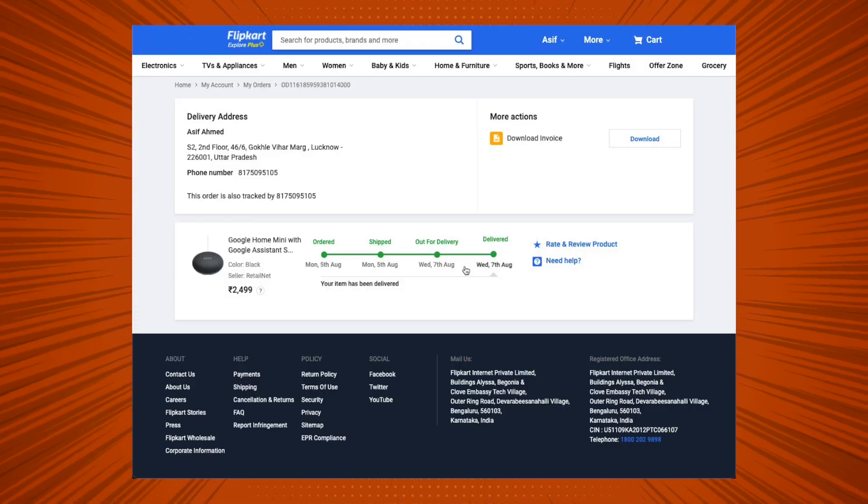Now integrating my review with a comparison of both devices: the build quality is pretty similar, though it's not entirely fair to compare them physically since they're from different generations. The Google Home Mini — now called Google Nest Mini — cost me around rupees 2500 in 2019, and it's second generation, while the Amazon Echo Dot is third generation. That said, the bass on the Echo Dot is much better, and it is also around 500 rupees cheaper than what I paid for the Google Home Mini.